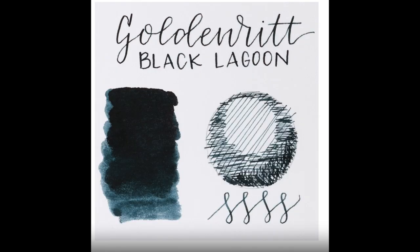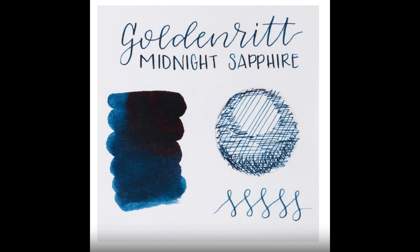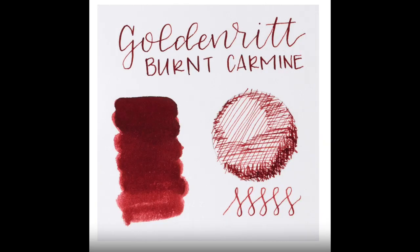The inks come in seven colors in 12-pack cartridges. They're a dye-based ink — a vivid, water-soluble ink — in Simply Black, Black Lagoon, Deep Smoke, Midnight Sapphire, Dark Mocha, Burnt Carmine, and Toasted Walnut.